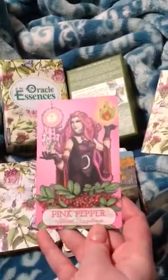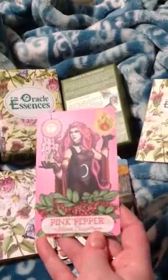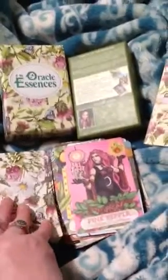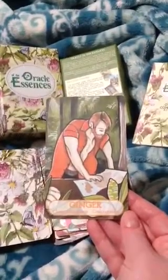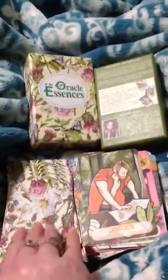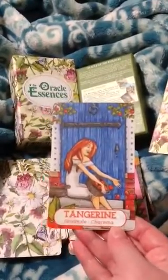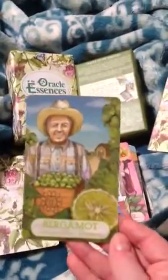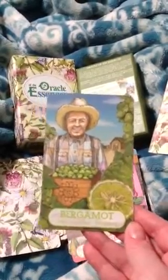Pink Pepper — wildness, eagerness. This was one that was added on later — I'm so glad that she did it. Ginger — clear intentions, courageous. Tangerine — gratitude, charisma. Bergamot — determination, maturity.